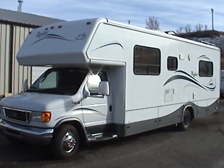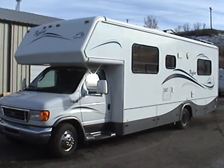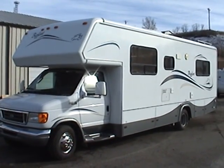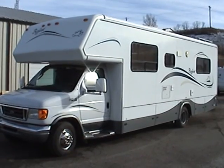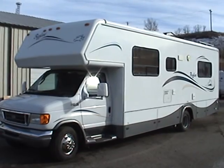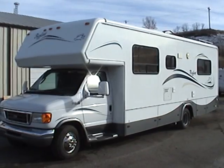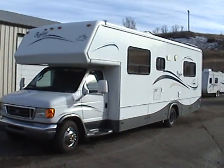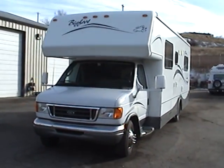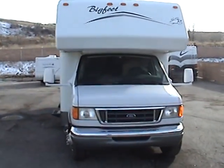This is a 2004 Bigfoot Model 29RQ. These Bigfoots are a very high quality constructed and a true four-season all-weather capable Class C RV. They were made in Canada. This one is 29 feet long. It's built on the Ford E450 chassis and it has the Ford Triton V10 gas engine. It has a gel-coat fiberglass exterior including a fiberglass roof.